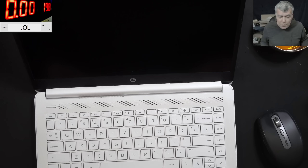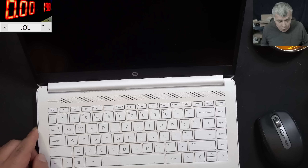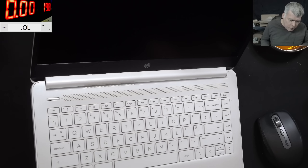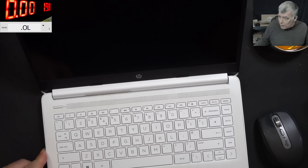You have to understand, in order to have backlight on the screen, you need some signals from the EC chip. Let's plug a charger. I don't know anything about this laptop. This is coming from a computer business and they didn't tell me what's wrong with the laptop, but clearly something is wrong.